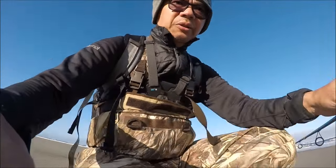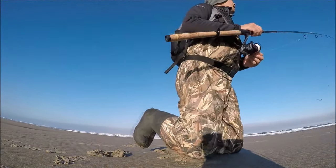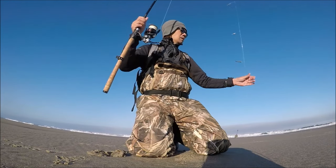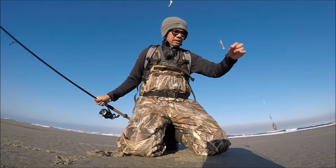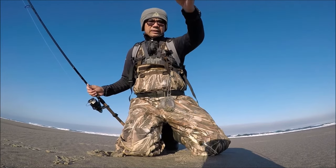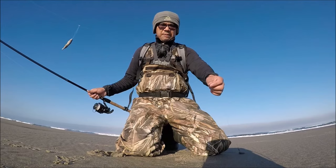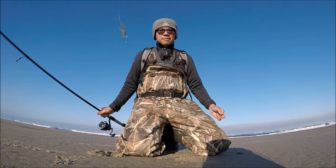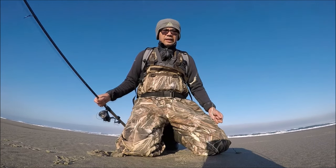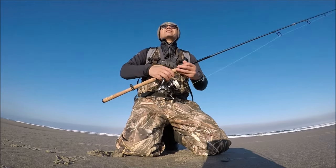I'll make a few casts here and if nothing we'll move up towards Brian. For my rig today, I use a high-low rig with three hooks. I'm using a two ounce weight attached to a swivel, number two hooks, and gulp shrimp. The hooks are about 10 to 12 inches apart, and below the last hook is probably about 18 inches down to my weight. That's the rig — let's make a few casts and try to catch some surf perch.